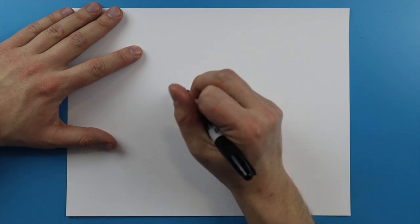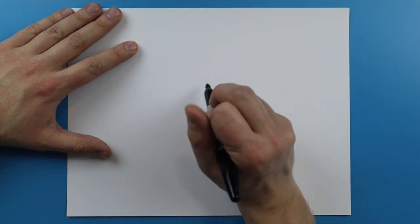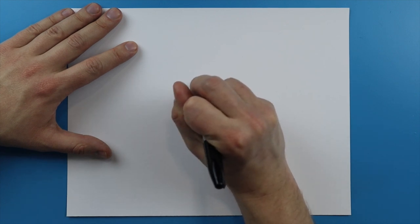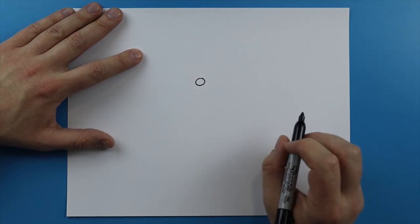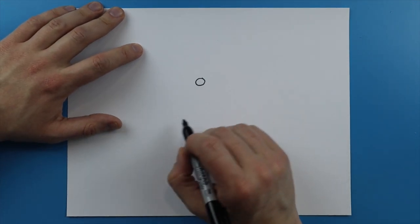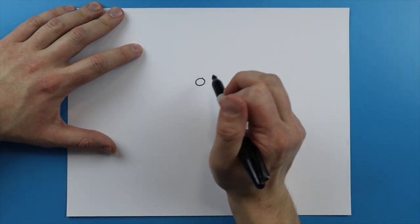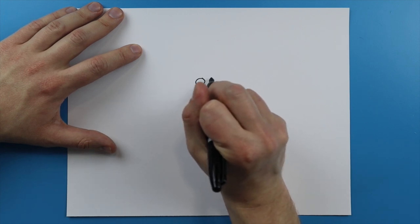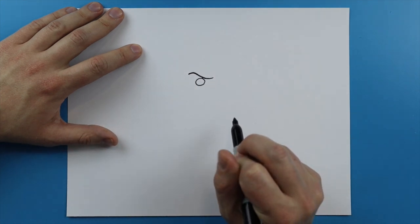To start off with this, we're gonna begin with his eye. I'm gonna put his eye right in about the middle of the paper, maybe up just a little bit, and I'm just gonna start off by making a small circle shape like this. The reason I'm drawing it so small is because I'm gonna make his mouth kind of open, so we have a lot to fit in here.